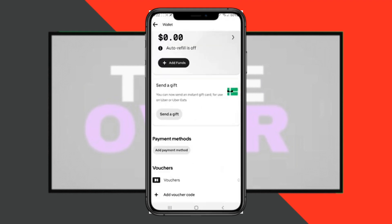But if you want to add a Visa gift card, you have to go back. On this page, you have to tap on Payment Method, and here you have to tap on Credit or Debit Cards.